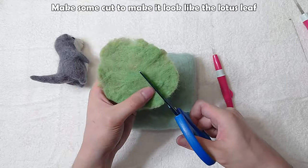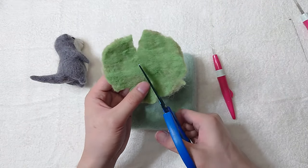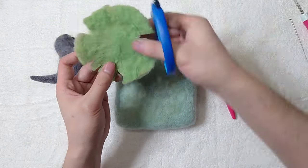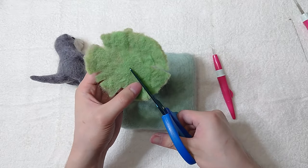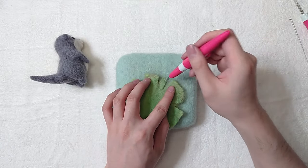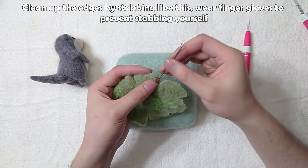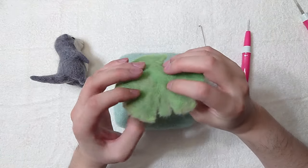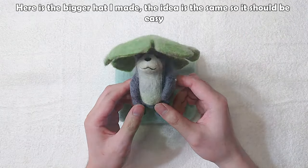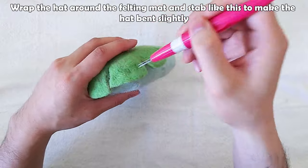Make some cuts to make it look like a lotus leaf. Firm up the edges, then clean up the edges by stabbing like this. Wear finger gloves to prevent stabbing yourself. Here is the bigger hat I made — the idea is the same so it should be easy. Wrap the hat around the felting mat and stab like this to make the hat bent slightly.